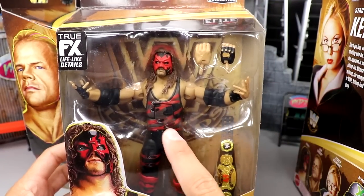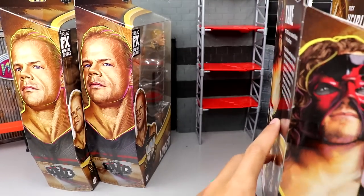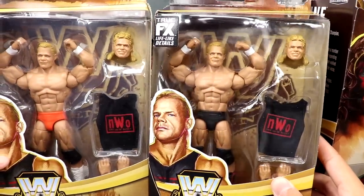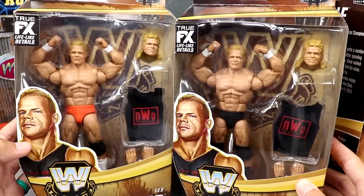You have the Kane figure, which looks absolutely incredible — I think this may be the best Kane Elite they've ever made. You get the World Tag Championship, which looks very awesome, and a bio on the back. This is the figure I'm most excited for; it's a beautiful piece. Last but not least, we have our two Lex Lugers — a regular version and a chase version.